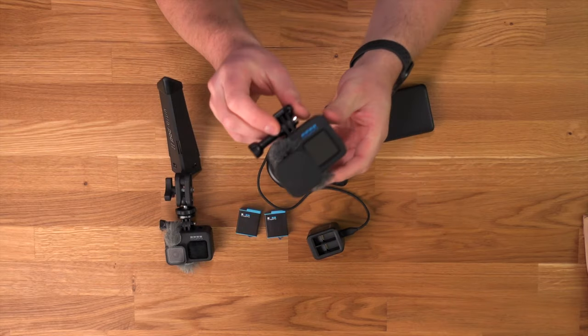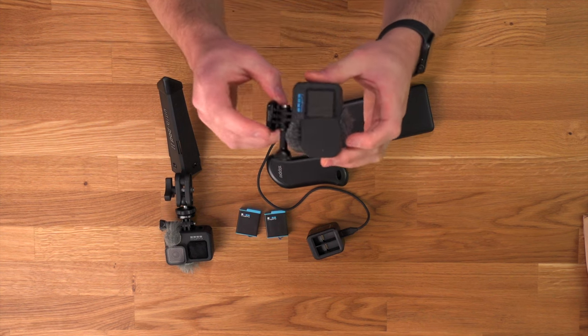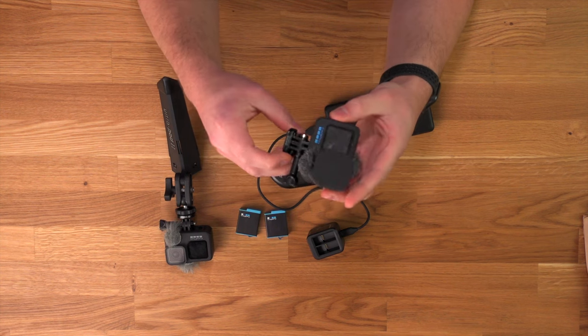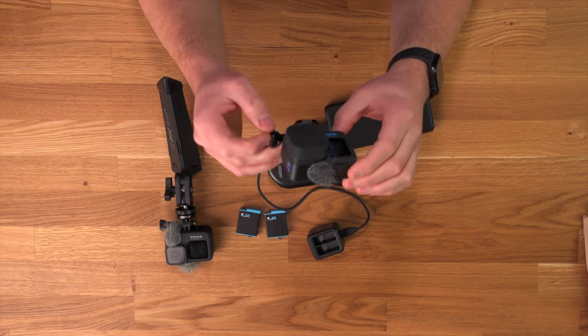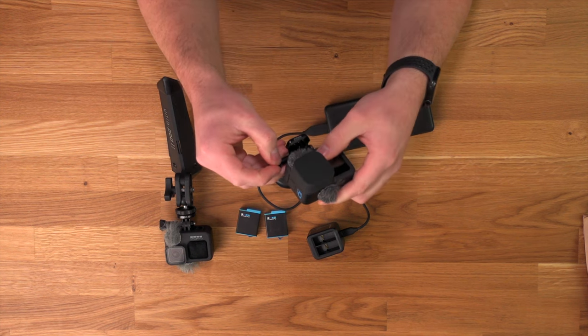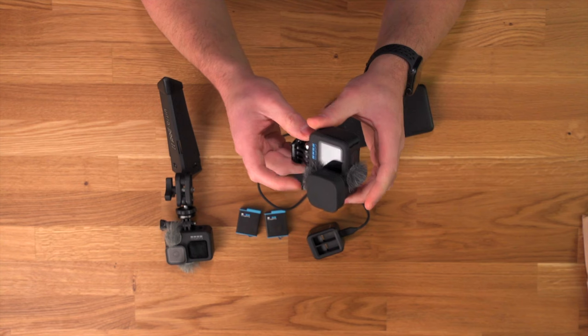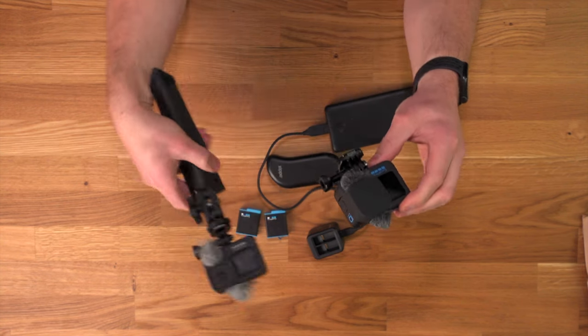I've also taped on these little wind muffs so the audio doesn't sound quite as bad. I started doing that after I filmed my Mount Sniktow hiking video, because the audio was so overwhelmed by wind noise. This mitigates it slightly — you still hear it sometimes, but it's definitely an improvement. I've done that to both of my GoPro cameras; they're very cheap and easy to put on. It comes with a little circular sticker you place over the microphone, and then you stick on the wind muff — or 'dead cat' as they're called in the industry — to block the wind without covering the mic.